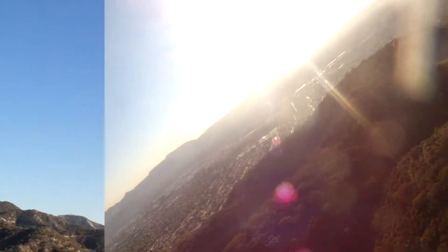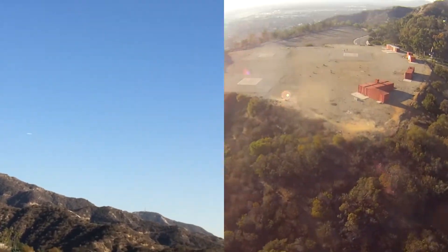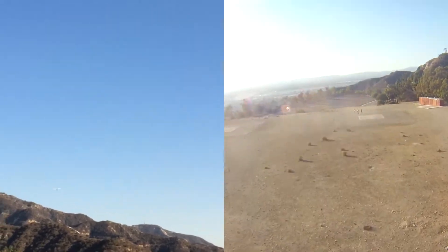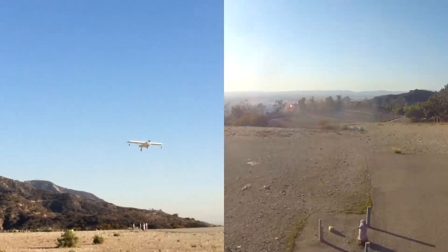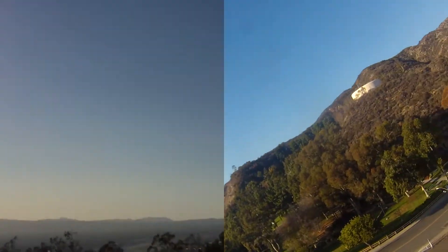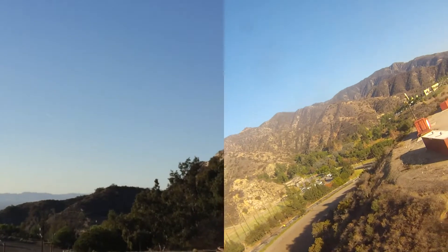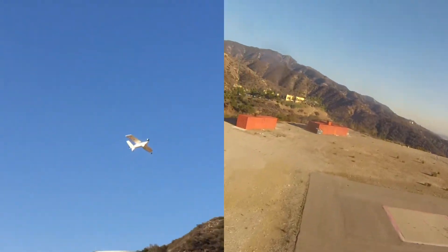Let's see how this thing is going to land. It's very floaty. Let's go around once again.